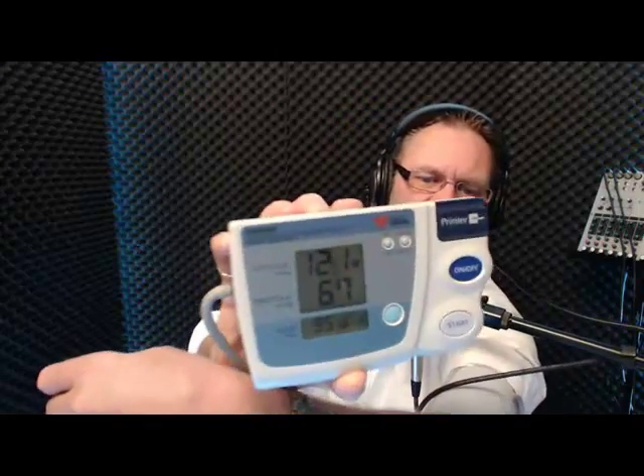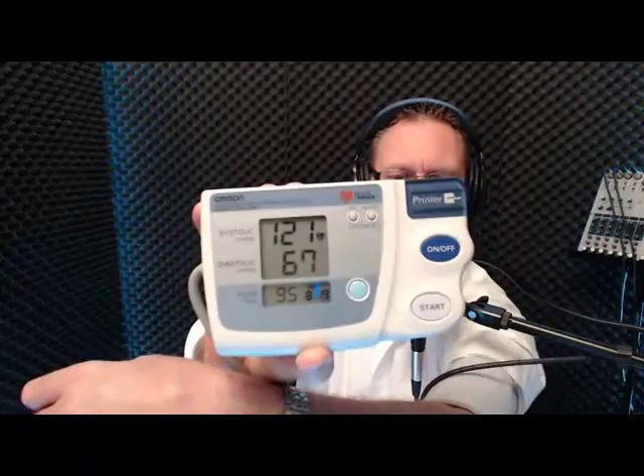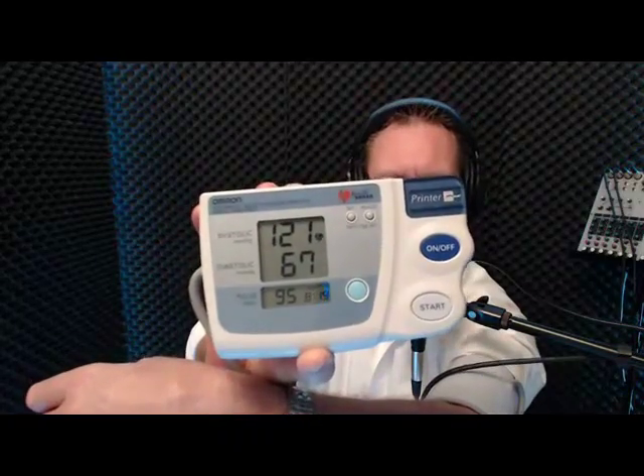My blood pressure was 151, then 140, and now look at this — 121 over 67. You saw it here first, folks. I'm nice and relaxed doing a show and my blood pressure is 121 over 67. But take this same person down to the doctor's office and it could be 150 or higher — he's not going to get a proper diagnosis. So get a good quality blood pressure machine at home, use it for the whole family, and record their blood pressure readings.